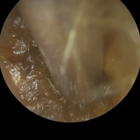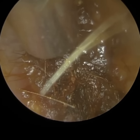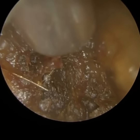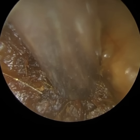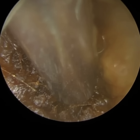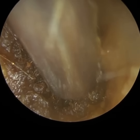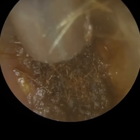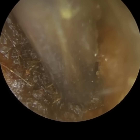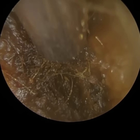Here we have a patient who used a cotton swab — what we call in the UK a cotton bud. All they managed to do was really impact this wax right up against the eardrum. The patient did find the procedure somewhat uncomfortable, even when I make the slightest contact with the wax. You'll see it in a moment when I go more to the top of the ear canal — as soon as I made contact, the patient flinched and I had to come out of the ear.